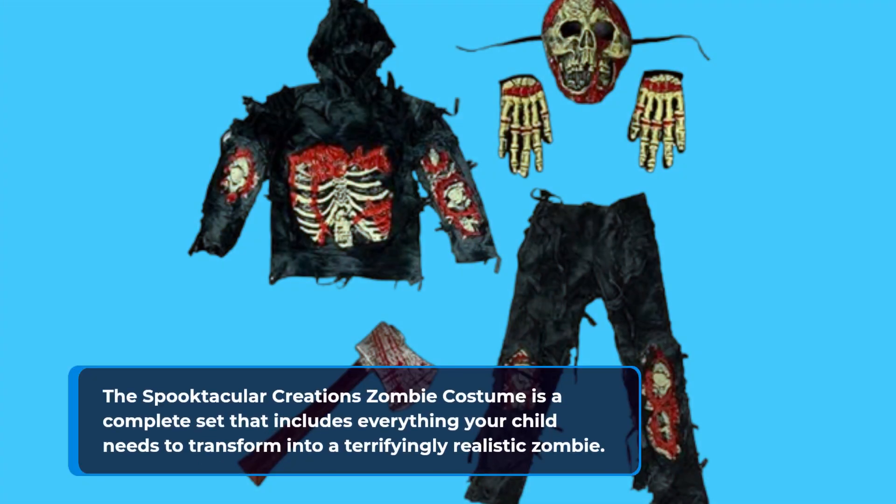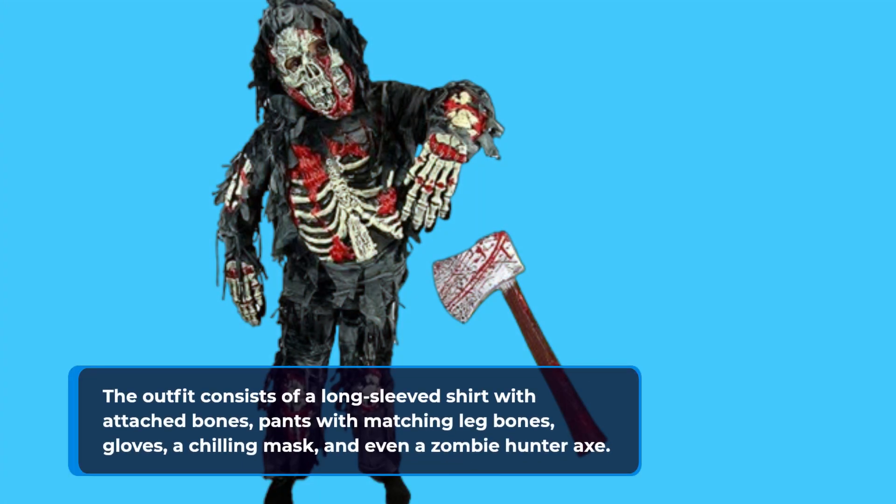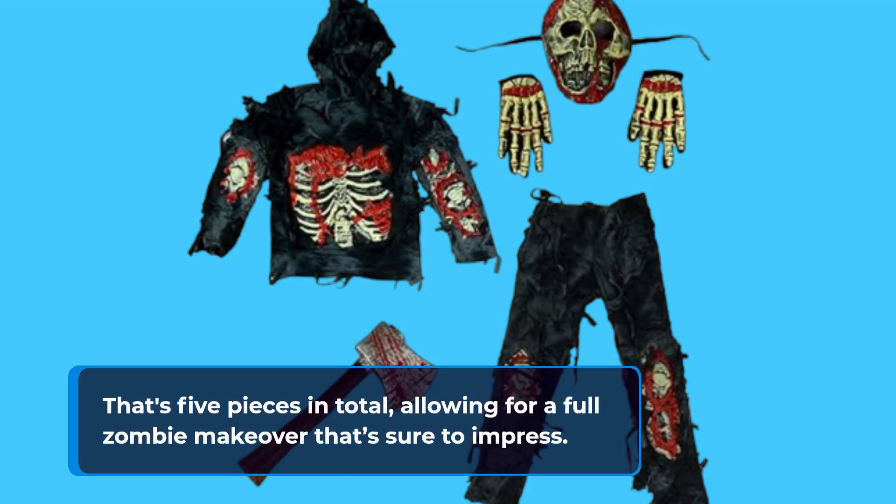The Spooktacular Creations Zombie Costume is a complete set that includes everything your child needs to transform into a terrifyingly realistic zombie. The outfit consists of a long-sleeved shirt with attached bones, pants with matching leg bones, gloves, a chilling mask, and even a zombie hunter axe — that's five pieces in total, allowing for a full zombie makeover that's sure to impress.